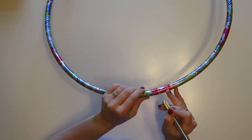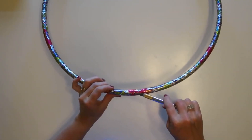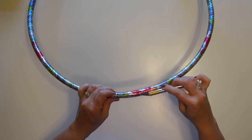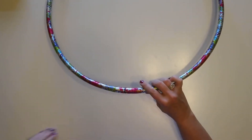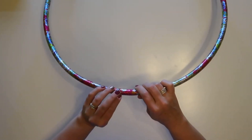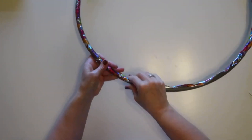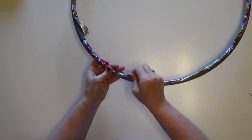To start, I'm going to take the foil tape off the outside of the hula hoop. I'm using an exacto knife just to lift up the edge and then it just peels right off — it was a little hard to get started but after that it peeled right off.